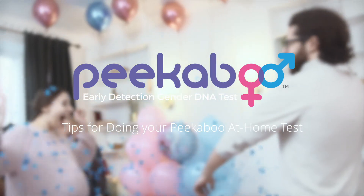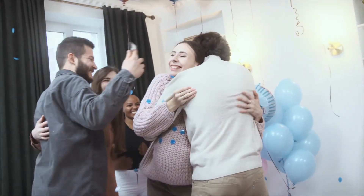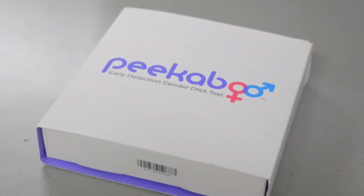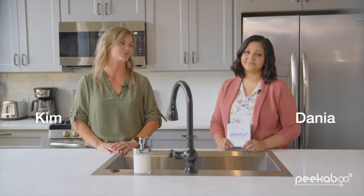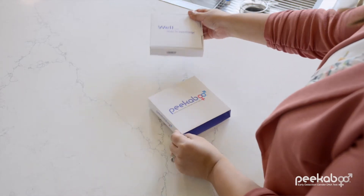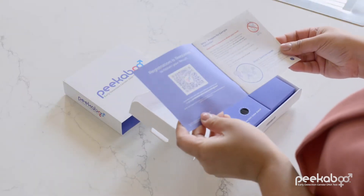One of the most exciting joys of pregnancy is discovering the biological sex of your baby. The Peekaboo Early Detection Gender DNA Test provides an answer earlier in the pregnancy than ever before and with 99.5% accuracy. Hi, I'm Kim with Peekaboo. And I'm Donia. One of the awesome features of Peekaboo is that you can choose to do this test right at home. The kit comes with detailed instructions and we highly recommend you read through them before doing the finger prick blood collection, or continue watching all of this video and go step by step with us.